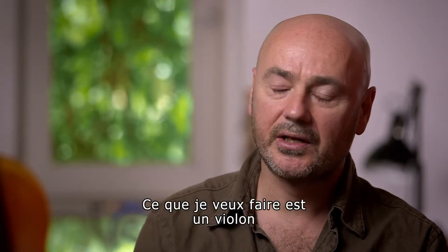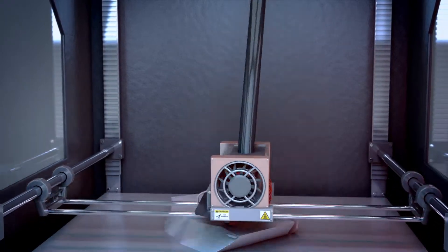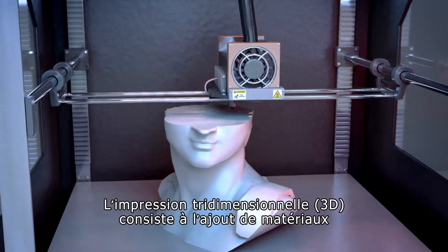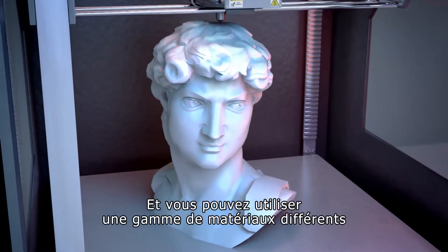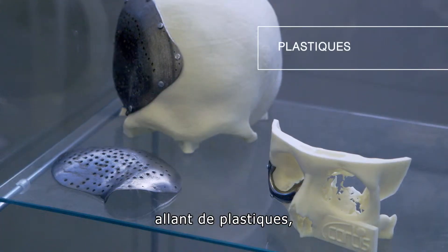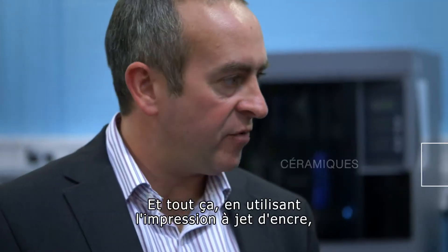What I want to do is make a violin using new materials and technology. 3D printing is adding materials layer upon layer upon layer to build up a 3D model, a 3D object. And you can use a range of different materials from plastics, metals and ceramics. This one uses inkjet printing.